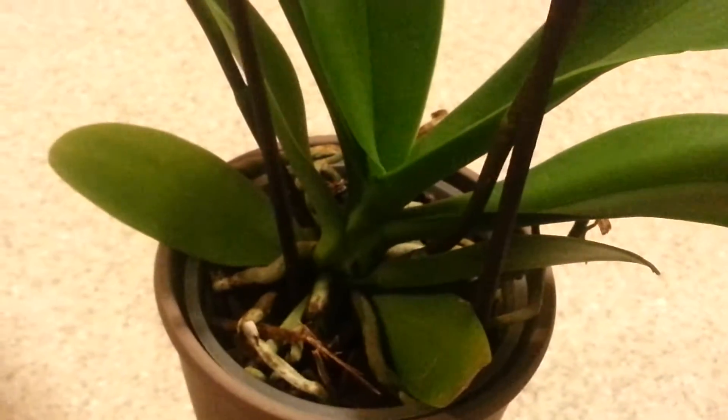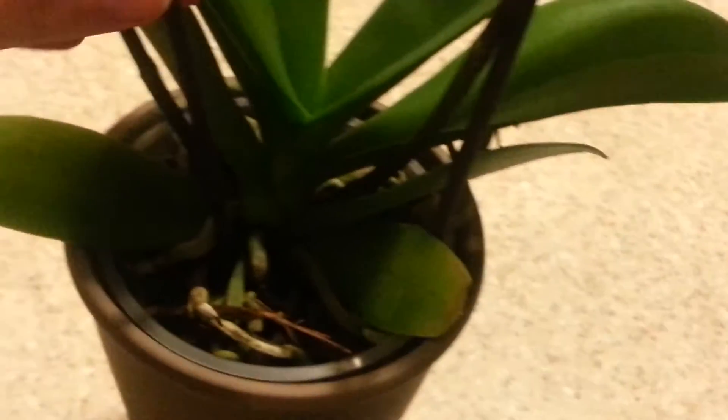I'll go ahead and show you the orchid real quick and then get to the good part. The orchid looks pretty good in general — nice glossy leaves and the roots are pretty good too. You need to water it though; it's a little dry.